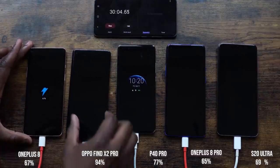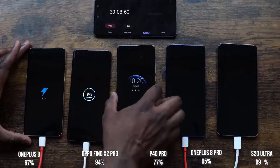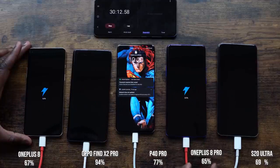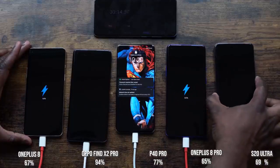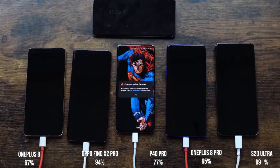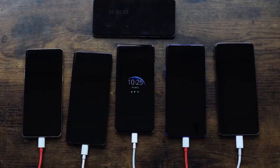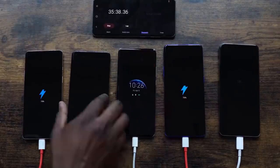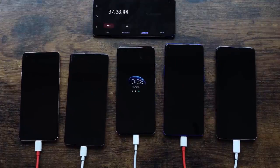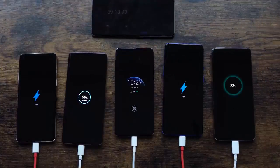At the 30 minute mark: the OnePlus 8 is at 67%, the Oppo is at 94%, the Huawei is at 77%, the OnePlus 8 Pro is at 65%, and the Galaxy S20 Ultra is at 69%. The Ultra is taking a little lead over the OnePlus 8 Pro. We know the Oppo usually finishes around 38 minutes — it's getting really close — but is it going to be 38 this time? We shall see.